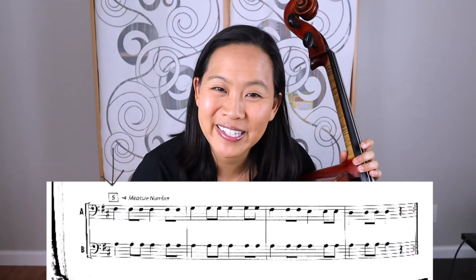Another thing to note in this song is they started putting measure numbers in, and they put a nice big box around them. On the second staff you can see they put a number five in a box to indicate that's the fifth measure of the song. This will be helpful to keep track of in the future when the songs start to get longer and you quickly need to find a measure, rather than counting from the very beginning.